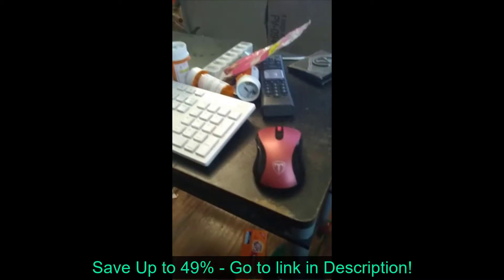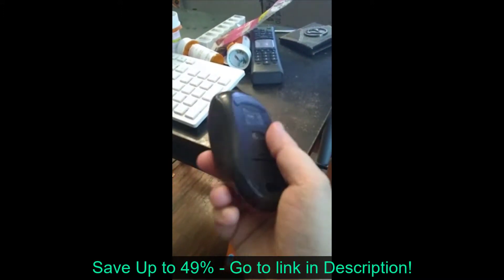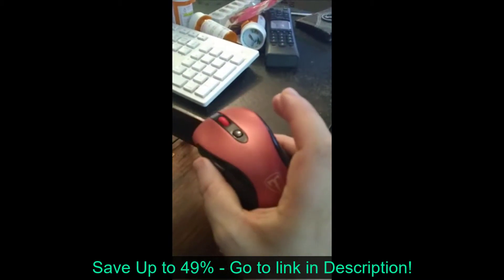They feel very well built, very sturdy. It's really light too — it's not heavy like other mice.